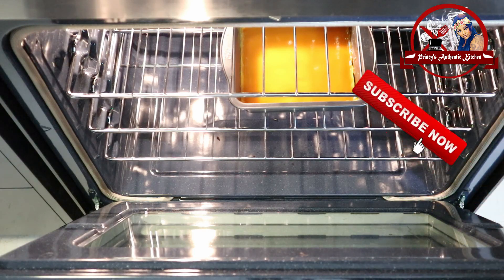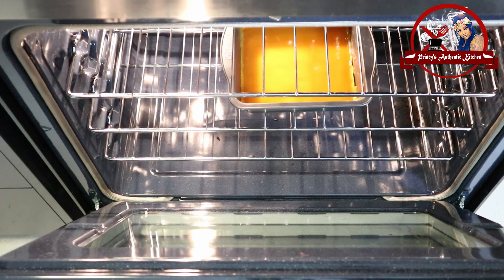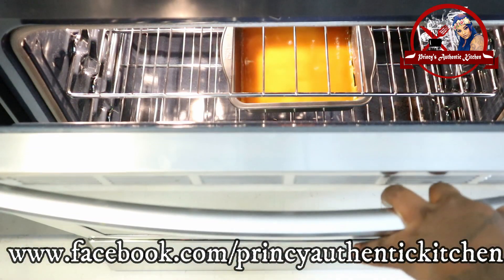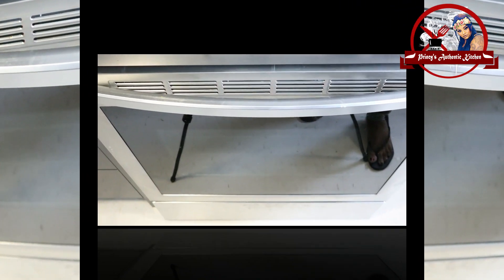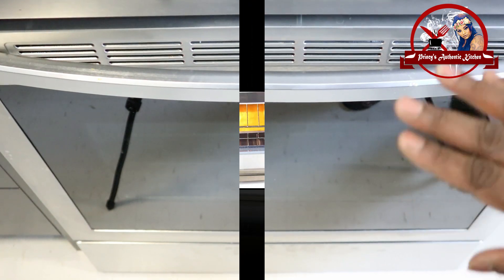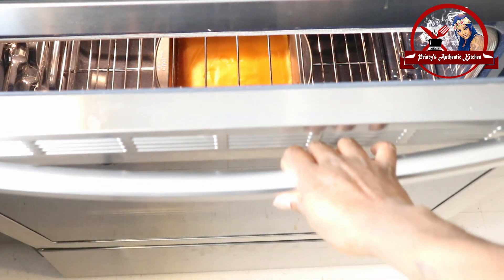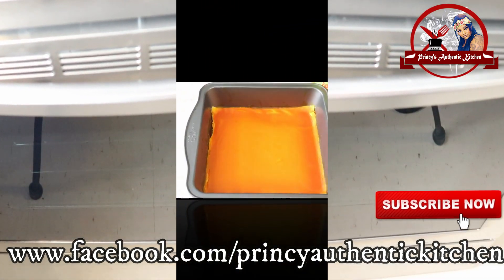Preheat the oven to 175 degrees and set a timer. After baking, put it on top and rest. Then place in oven for 24 hours rest cycle, baking for 25 minutes each time. Continue this cycle repeatedly.